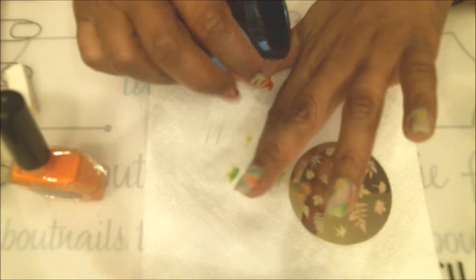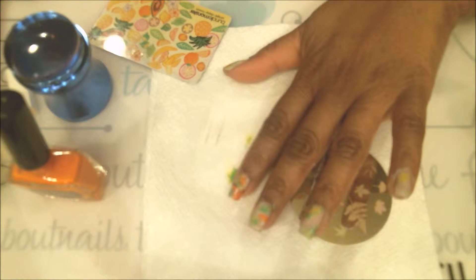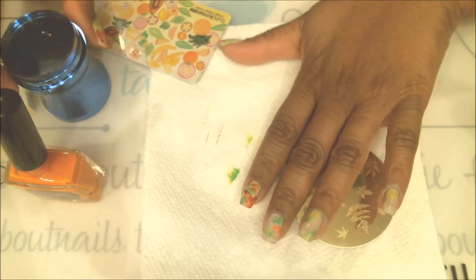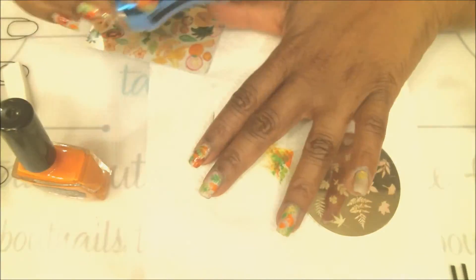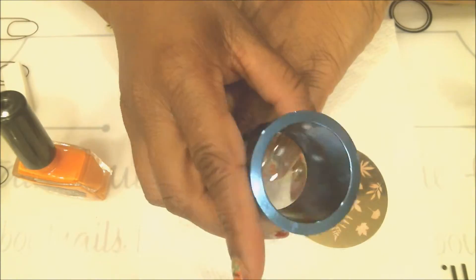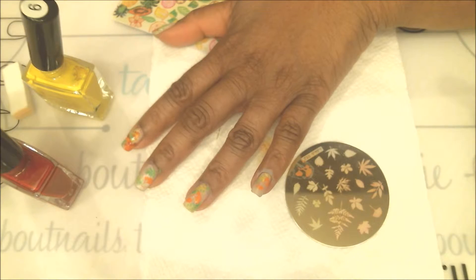I'm going in to fill up the empty spots now. There they are — let me get my camera to focus so you can see it. There it is. We'll go ahead and do the same for the next two nails.